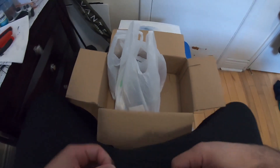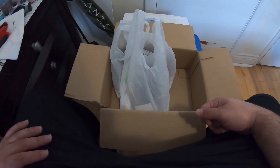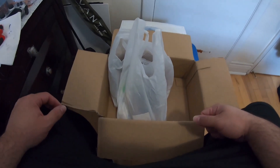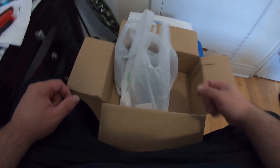I haven't posted in a while, figured why not start with an unboxing. Life came in the way of my consistency, but maybe that'll change.